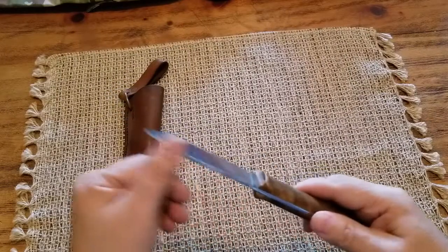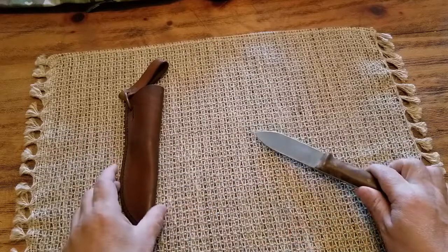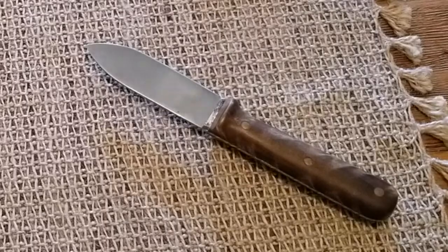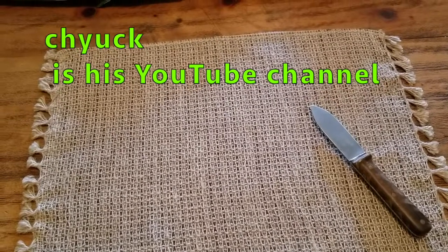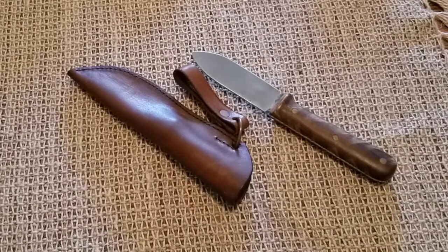But this one is a hand-forged knife — it's amazing. You should see the video he posted on YouTube. He takes a piece of metal and forges it into a knife — it's just amazing. I will attach the master's name as well. His name is Yuri. Hand-forged knife — wow.